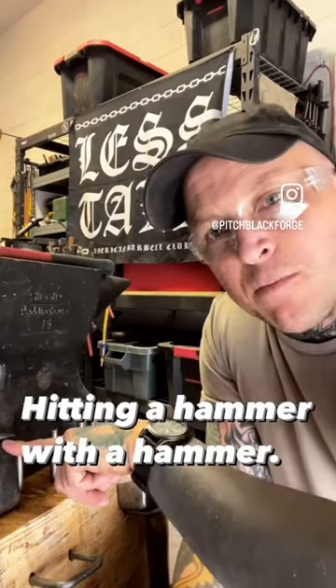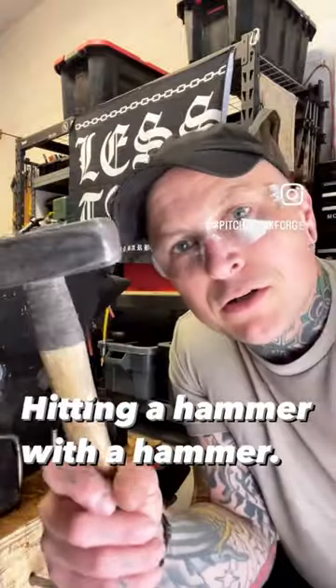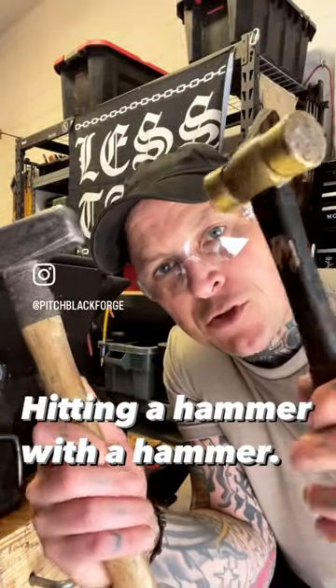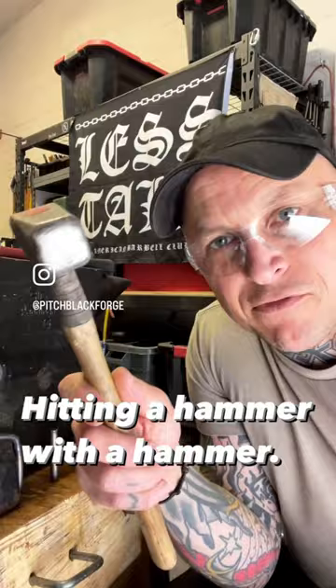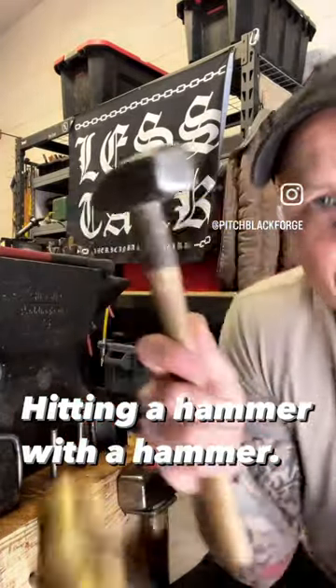Quick shop tip. I was tying down my anvil yesterday with these homemade staples and I used a hammer to hit another hammer to do it. But if you're going to do this sort of thing, make sure that one of them is brass, because a steel face against another hardened steel face can cause one of them to chip eventually. The softness of the brass eliminates that danger, makes quick work of things.